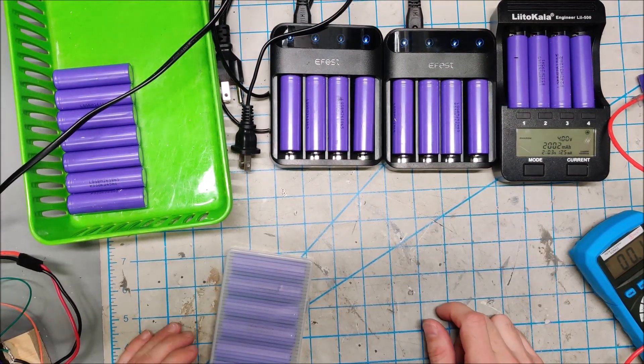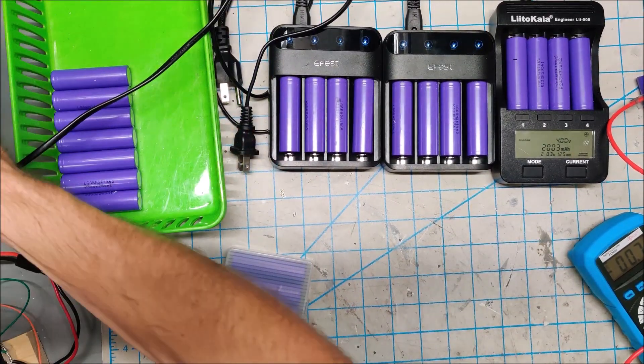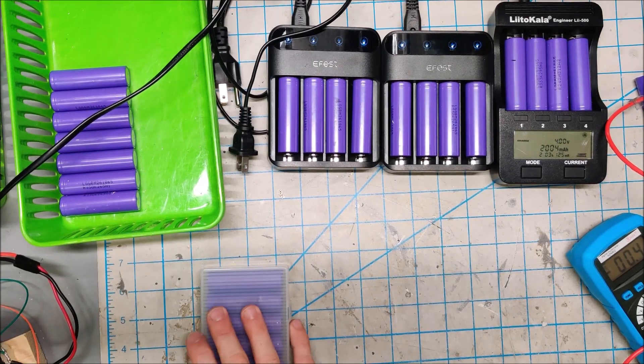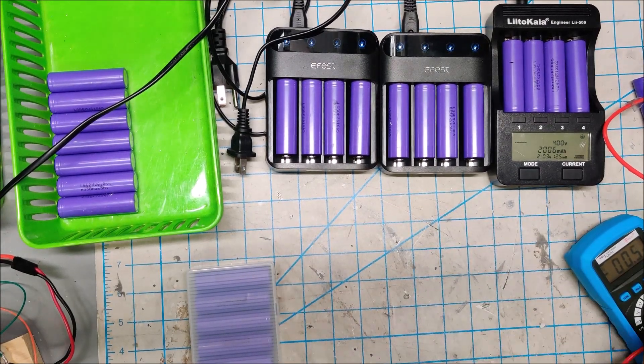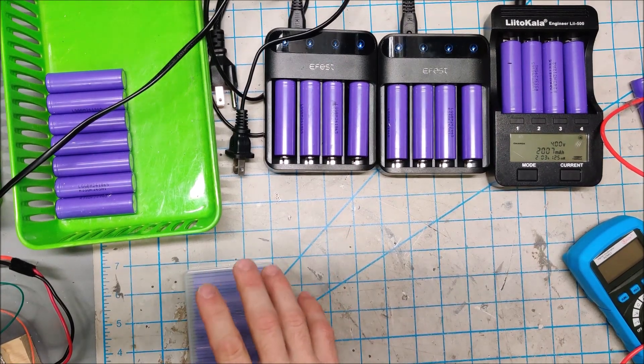I am in the middle of processing another batch of cells. You can see these all need to be worked on, and some of these cells are really low voltage, so I thought it would be interesting to talk about what we do with low voltage cells.